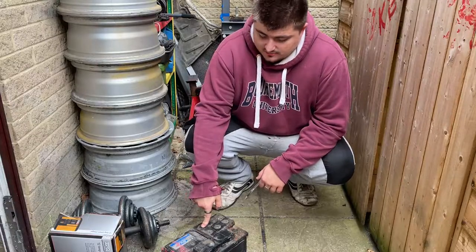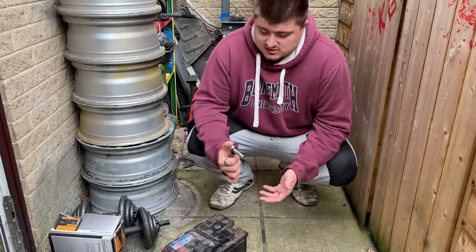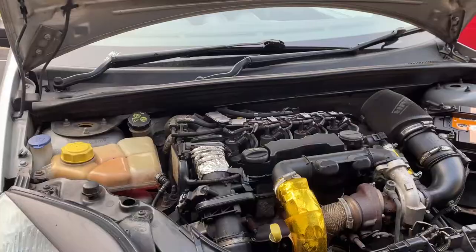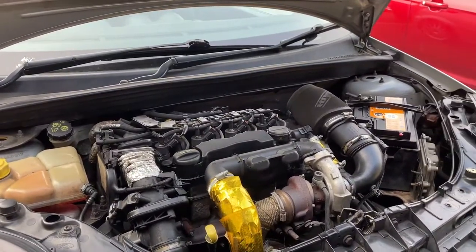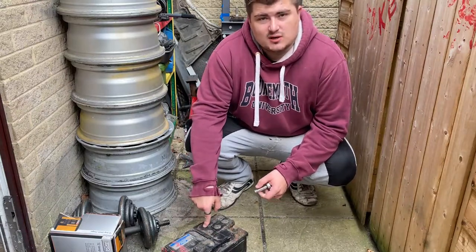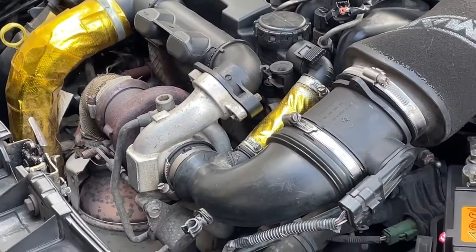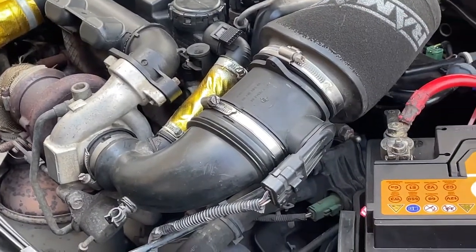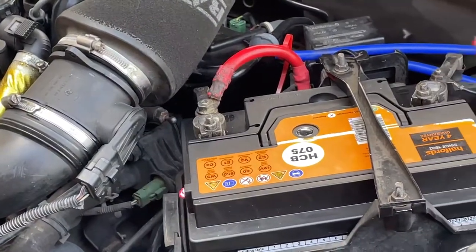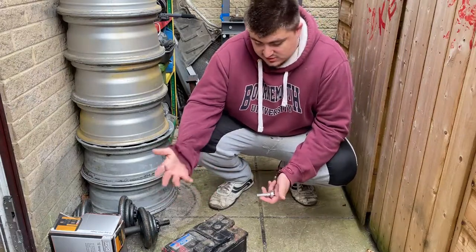Reasons why you might want to change your car battery: they relatively last anywhere between three and five years depending how big yours is. Usually they come with guarantees — I know Halfords offer a guarantee — but like everything, car batteries will die over time. They die especially when they get too hot and when they get too cold. There's only a certain amount of times you can crank a car over, and if you own a diesel vehicle that can be a lot less than a petrol one, because a diesel is harder to crank over.